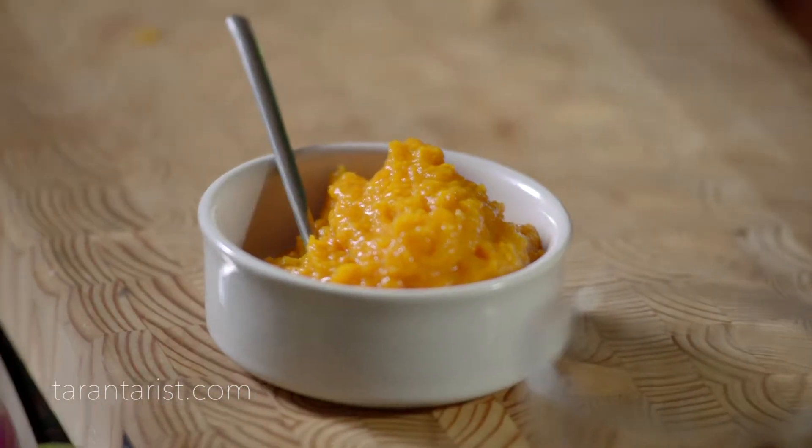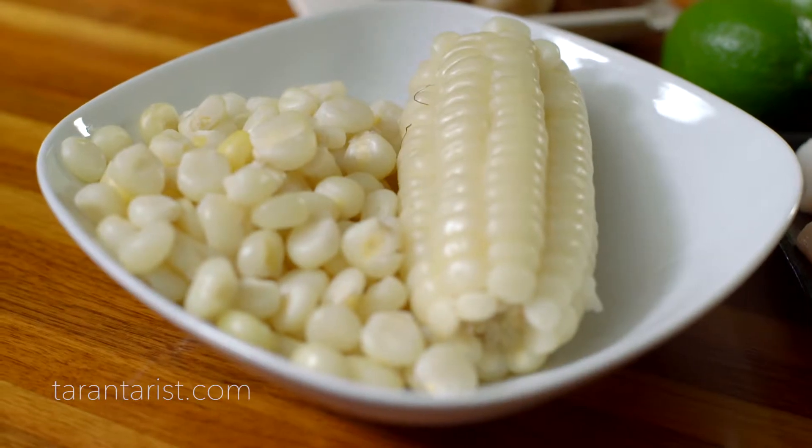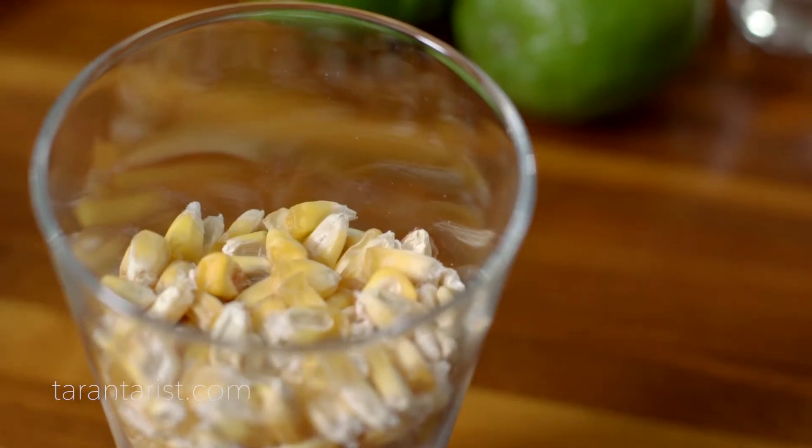There are two things that we do with traditional ceviche. We serve it with sweet potato or with a giant Peruvian corn — it's a choclo cusqueño from the sacred valley of the Incas. Another corn is the cancha corn, a corn that doesn't pop.